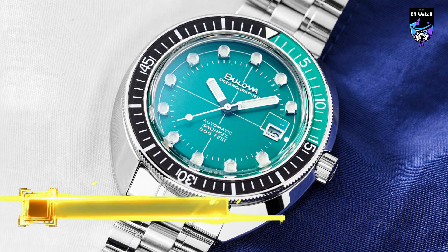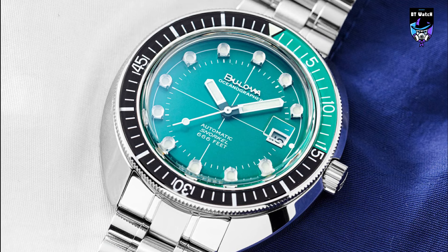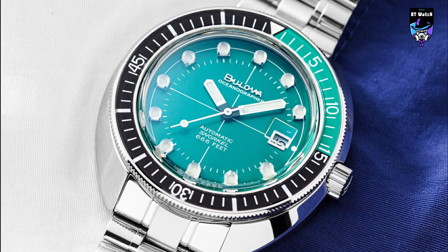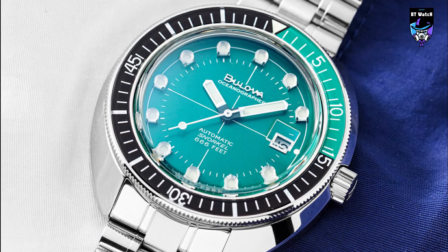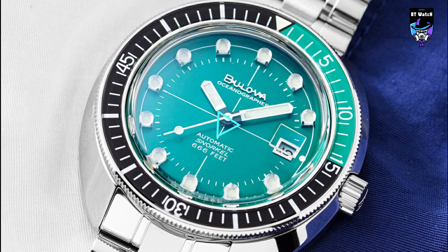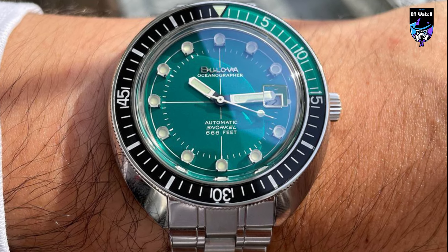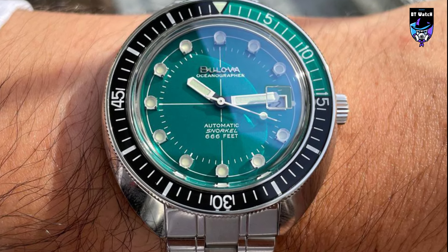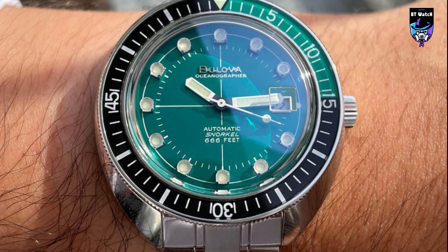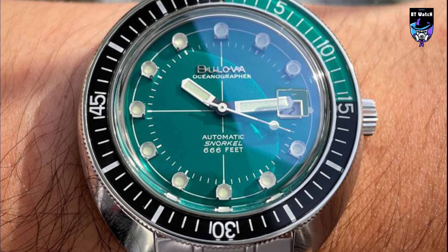The Bulova Oceanographer Devil Diver Automatic 96B322 is a perfectly designed men's timepiece. The elegant design of the watch has been created for official outfits. This timepiece is powered by precise automatic movement. The case is made of solid stainless steel and covered with a green coating. The bracelet is made of high quality stainless steel and can be easily taken off thanks to a comfortable clasp.